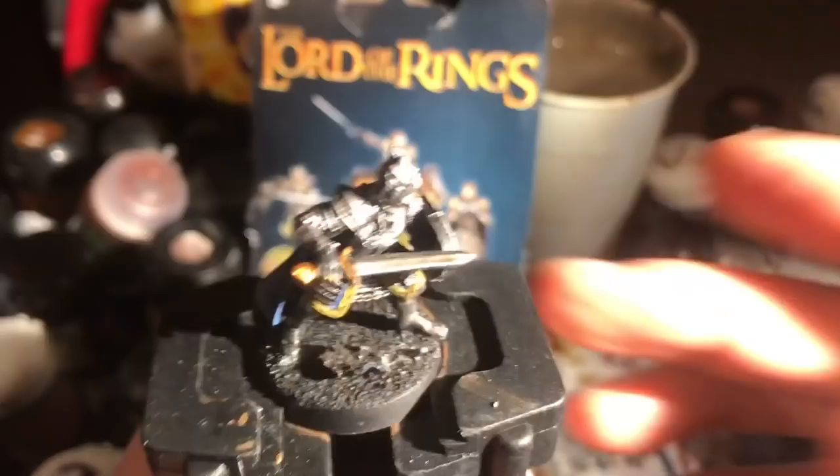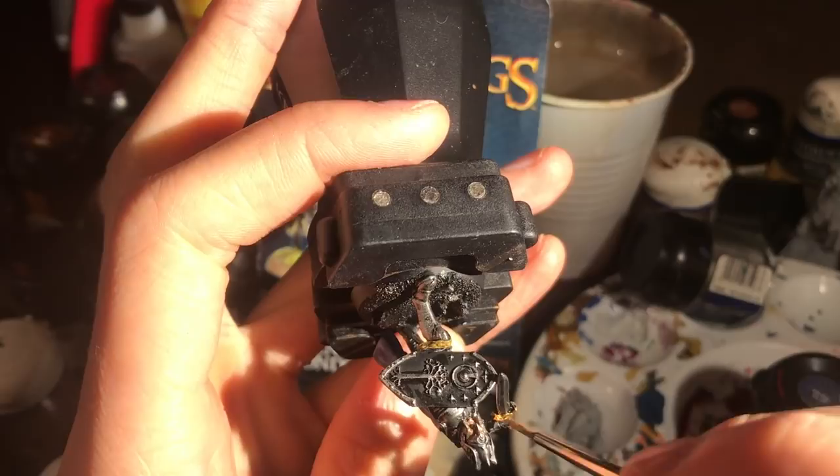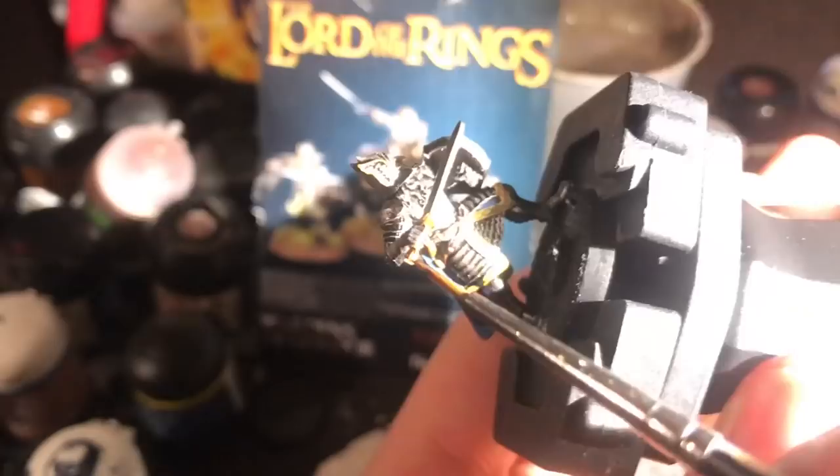Finally I get to make the pun I've been waiting for the whole video. I paint the pommel of the sword in Retributor Armour, then detail the edges of the wings of the helmet in the same colour, and finally detail the shield with that very same paint — and then the buckle of the belt as well.